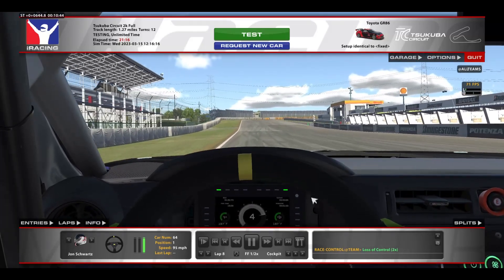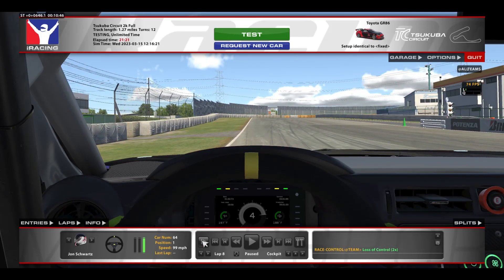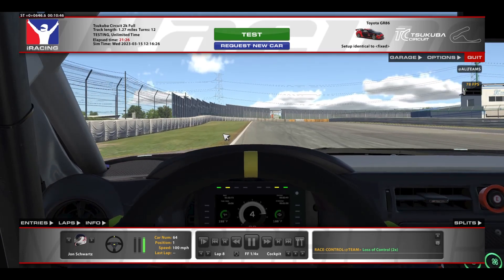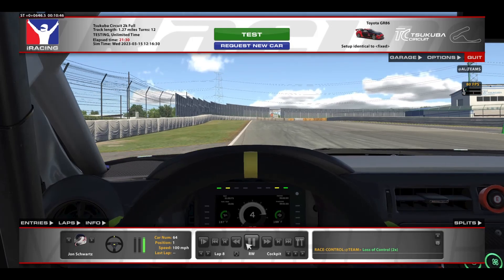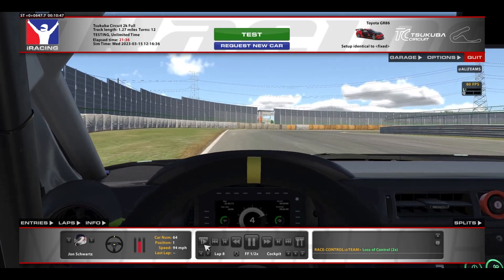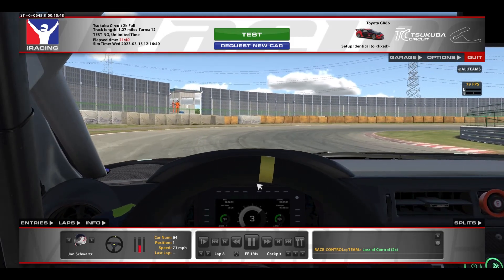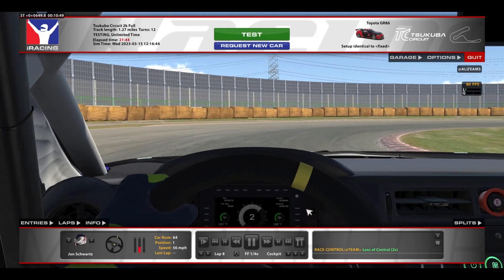Now as we're approaching the first corner, looking at the left hand side of the track and using this little asphalt break as a reference, we're going to be braking about two or so car lengths after that. There's also a little dirt patch in the grass you can use as a reference — braking about a car length after that dirt patch, or about two car lengths after the asphalt bit. It's about 80% brake pressure initially, trying to straight-line, not the apex initially, but at least a bit closer to the apex, trailing off in third gear and then second gear.